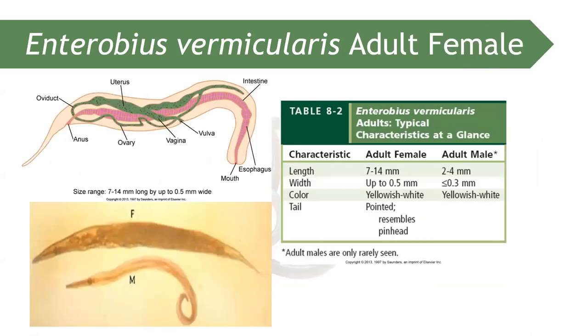How about the adult Enterobius vermicularis? As mentioned, if the tail of the parasite is pointed, that is female. If the tail is coiled, that is male. The female is larger in size, while the male is smaller.